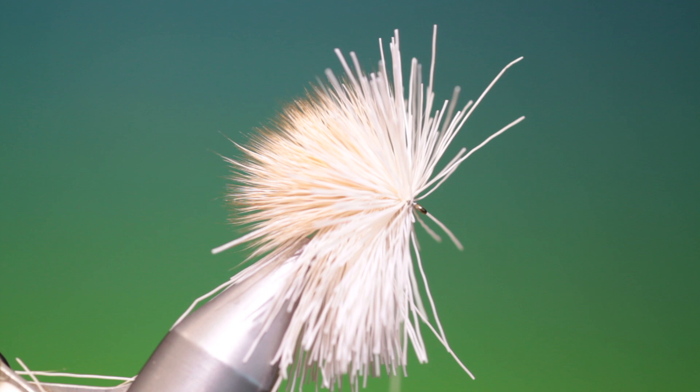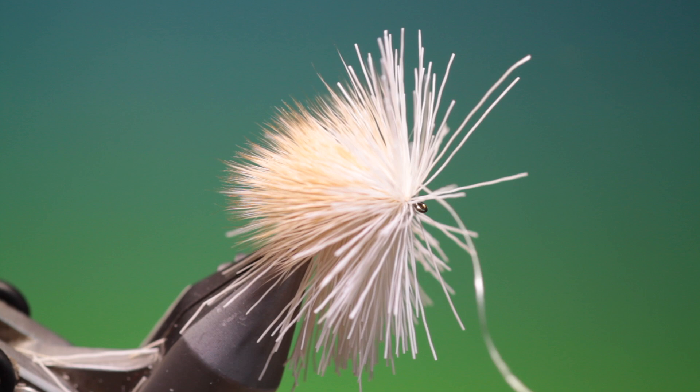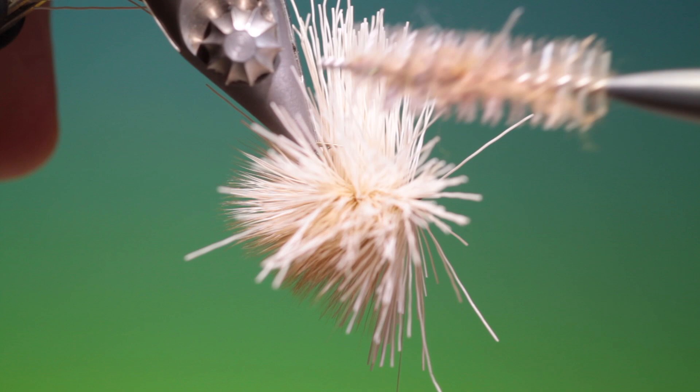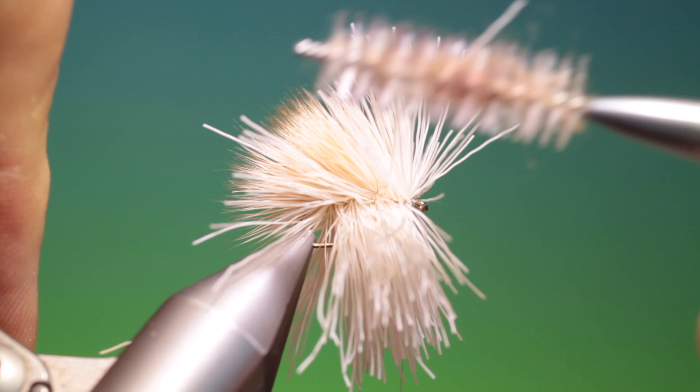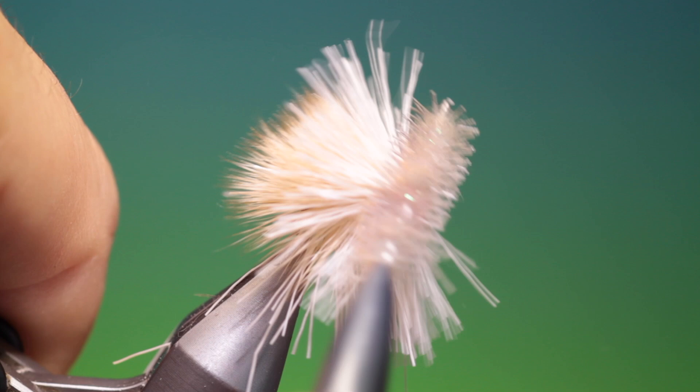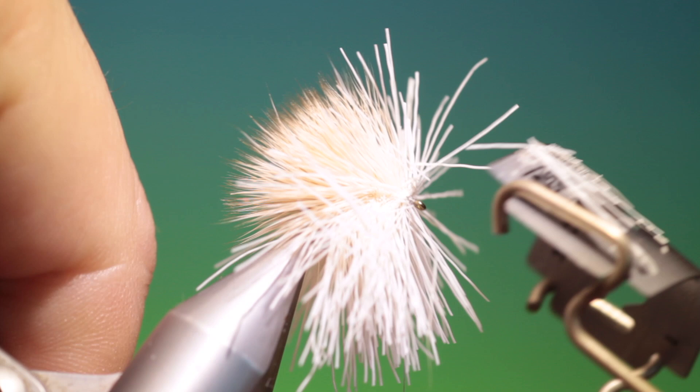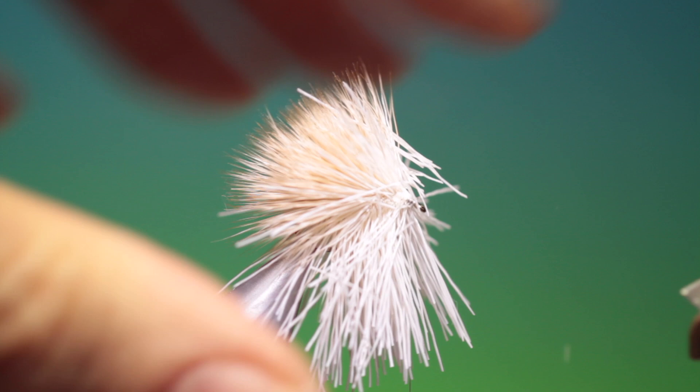Let me turn it upside down. What we want to do now before we trim is just free all the hairs in case any are trapped. Now we can take our trimming blade — keep your tying thread out of the way — and we just go ahead and trim. Then we turn it upside down.